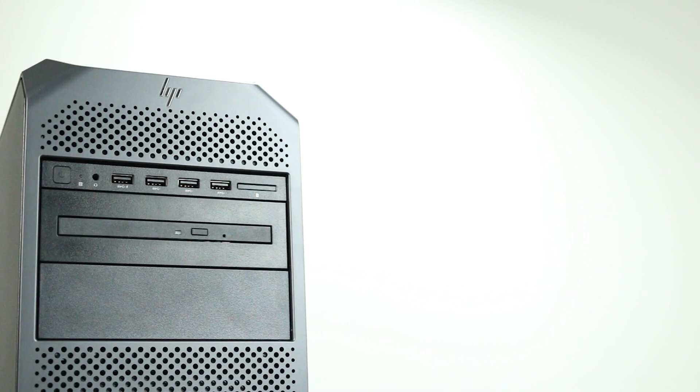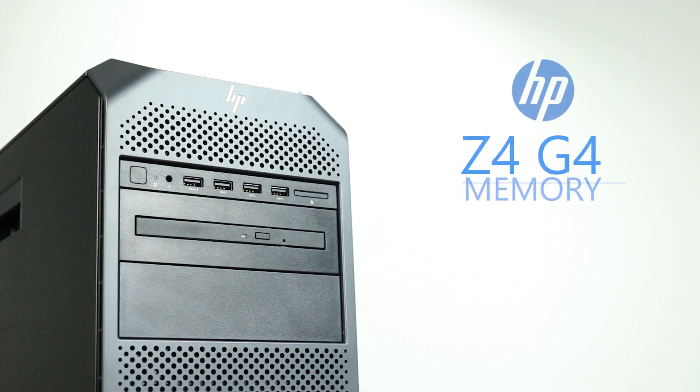Hello and welcome to TechBoost TV. Today, I'm going to show you how to install memory into an HP Z4G4 workstation.